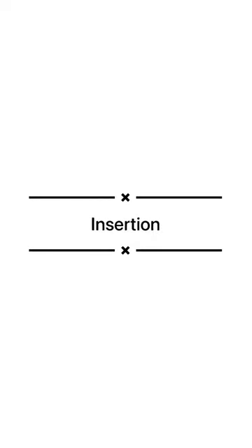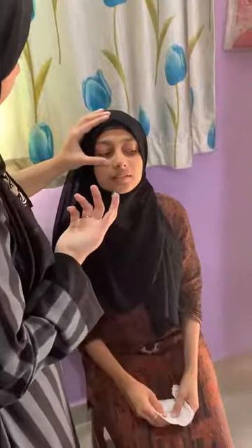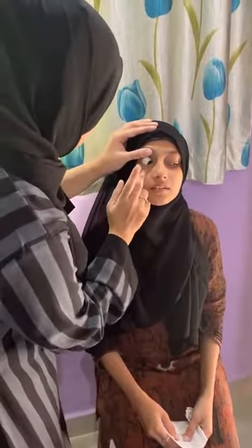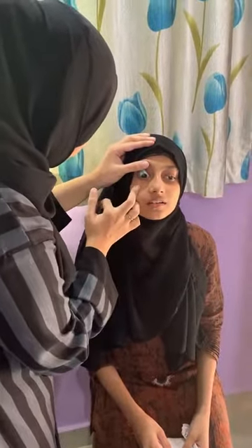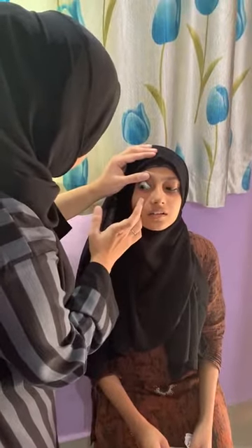Next step is insertion. Ask the patient to look straight at a given target and hold the upper lid of the patient along with the eyelashes, and the lower lid with the middle finger. Ask the patient to look nasally and put the lens gently on the temporal sclera. Then ask the patient to look in a few directions: up, down, nasally, and temporally.